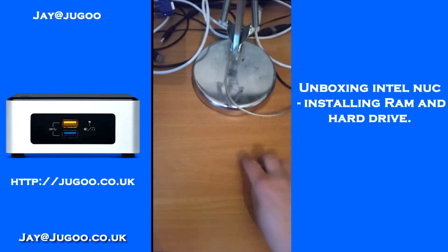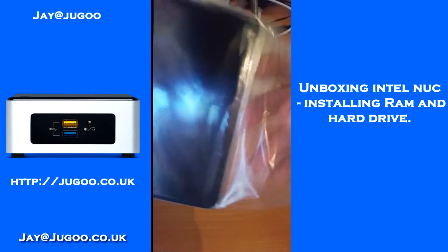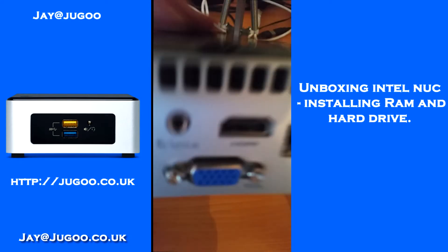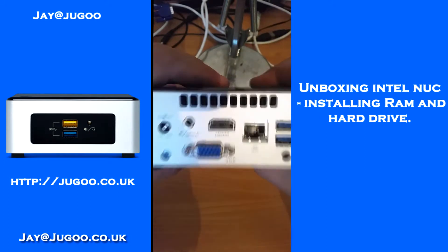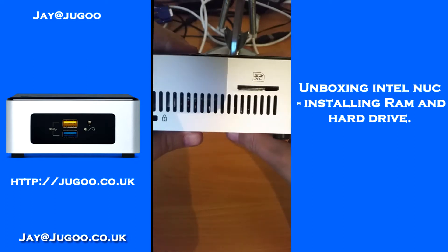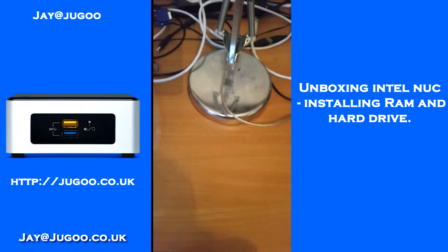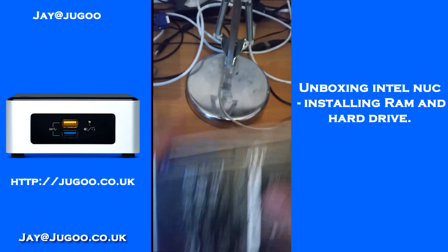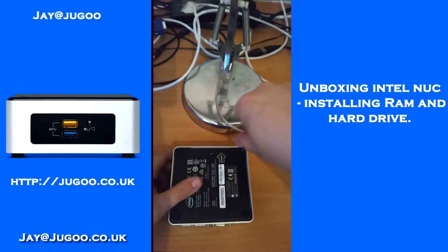Moving on to the actual Intel NUC itself — this is it. It's not very big. I will put the exact sizes on my blog post if you want to follow the link in the description. The ports on the back are pretty standard, on this side you've got a SD card slot, and on the front you've got two USB ports.